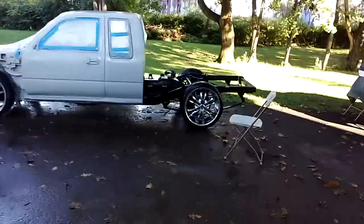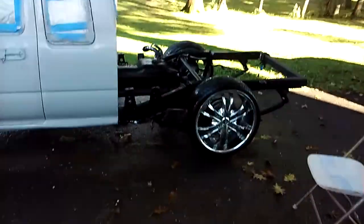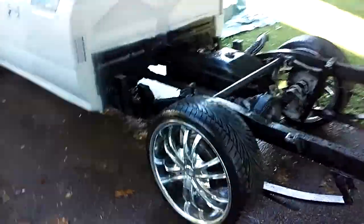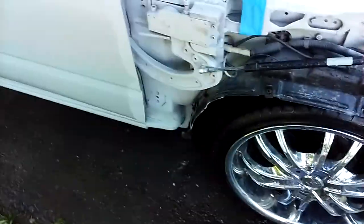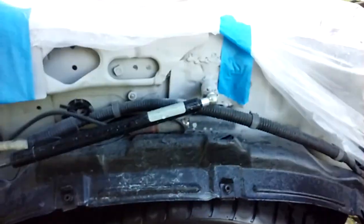Okay, what's going on guys? I've gotten quite a few things all sanded and we had it primed, so she's looking real good. A lot of people ask how the Lamborghini door hinges work — I'll show you over here.